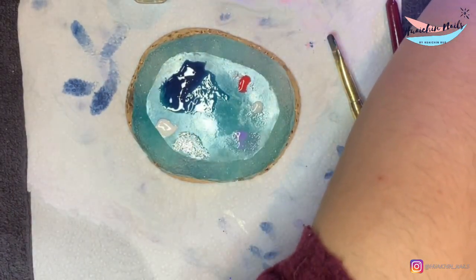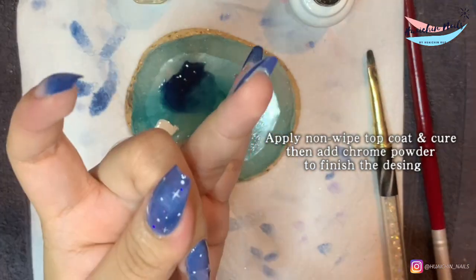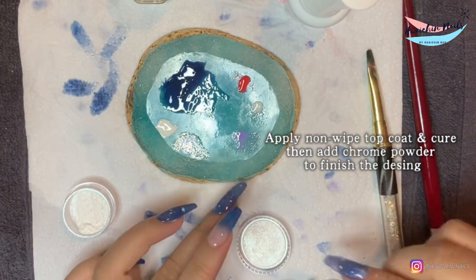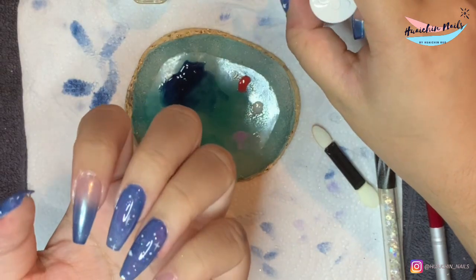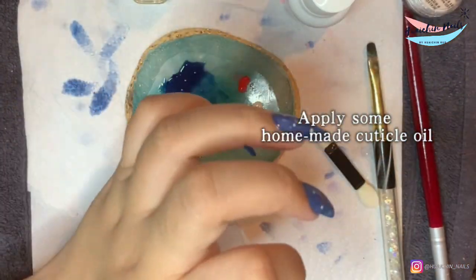To finish the design, I put a non-wipe top coat — which is number four in the starter kit — to cure it. Then I add a pearly chrome powder only on the ombre design nails. And then finally, of course, re-top coat and cure it. Then I apply some of my homemade cuticle oil.